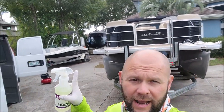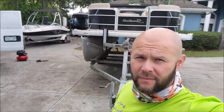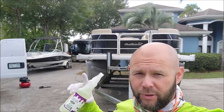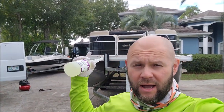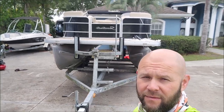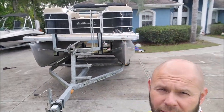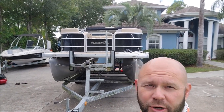Hey guys, Gary Dean, DetailJuice.com. About to start working on this pontoon boat and that wakeboard boat. I've already gone up in both the boats and pulled out all the stuff from the interior and all the hatches. Now I'm going to go up with some of my Marine Series Mold and Mildew Cleaner and clean up all of the top sides of all this vinyl. Let me show you.